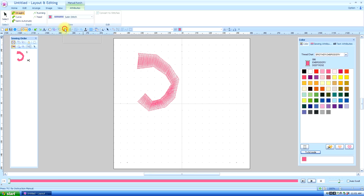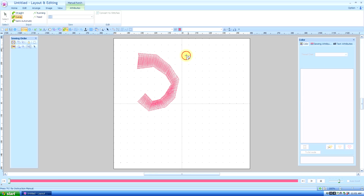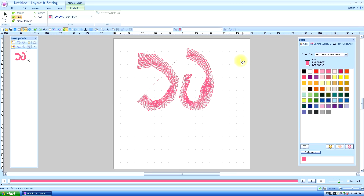You can also use the curved manual punch — and once again, top, bottom, top, bottom, alternating with each click. To end it, I go top, double-click. And that gives a curved line.